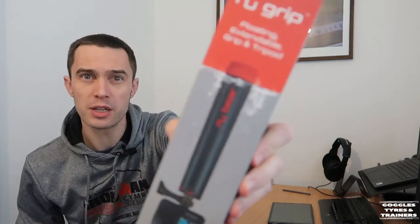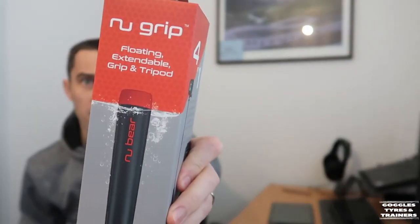This one has arrived already and I've had a quick look at it. That one hasn't and I'm quite excited. So first of all, my desk is a mess, I'm sorry. Right, so this one arrived on the weekend — it's the Nu-Bear Nu-Grip.